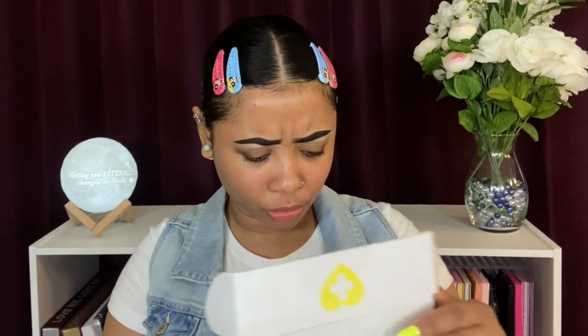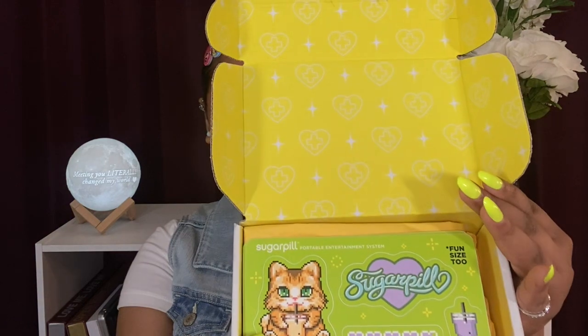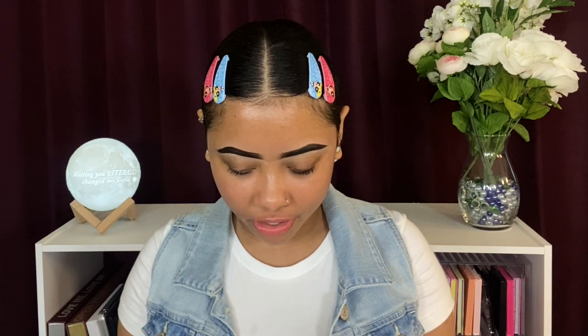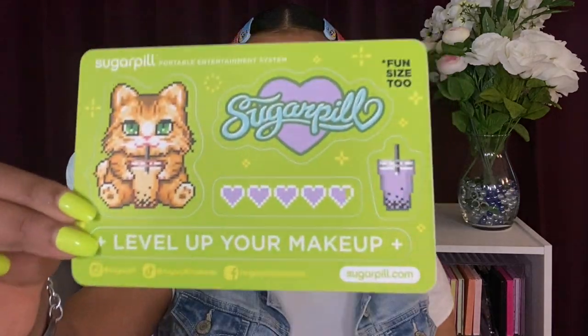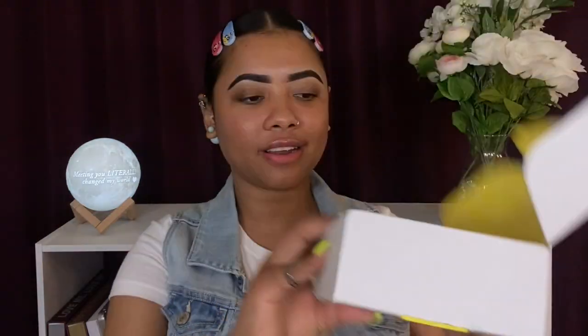First impressions — I love this! I only purchased from their website one other time and it didn't look this cute. Inside the box there should be two palettes. Let's talk about this little sticker first — I got two of them. This mini card says 'Sugarpill Portable Entertainment System: Level Up Your Makeup' and it's like stickers. That is adorable — something I didn't know I needed but absolutely do.